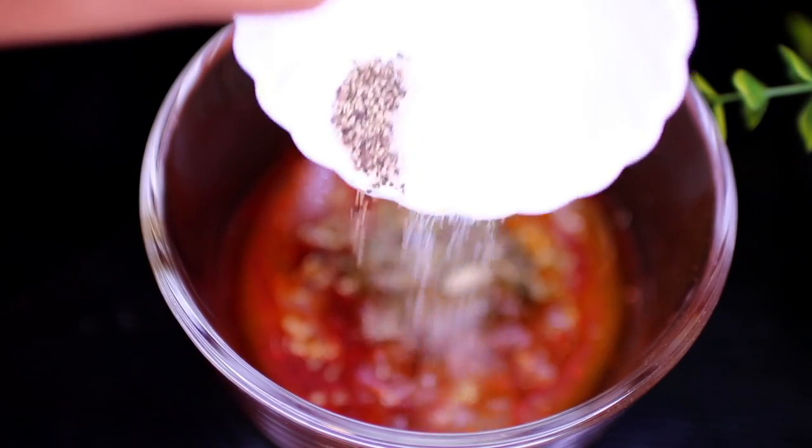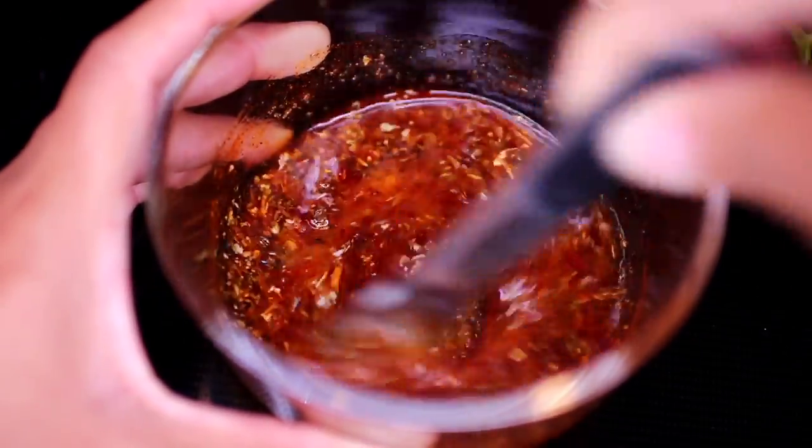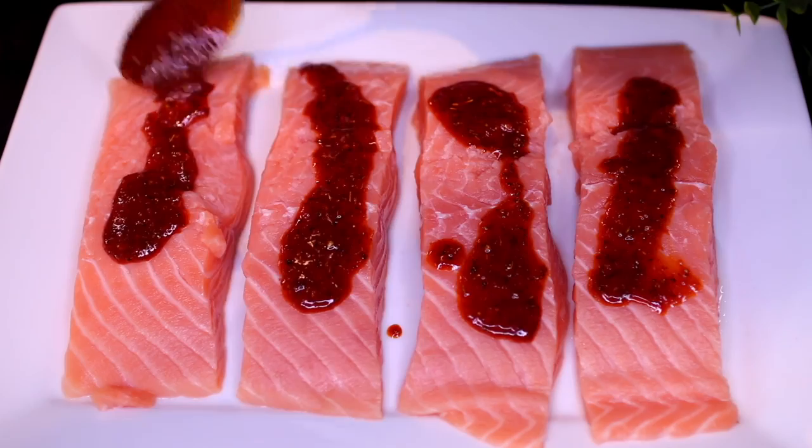Last, we're adding salt and black pepper to taste. I'll leave all ingredients and measurements in the description box. Go ahead and mix everything together, then we're going to smear the marinade on both sides of the salmon.